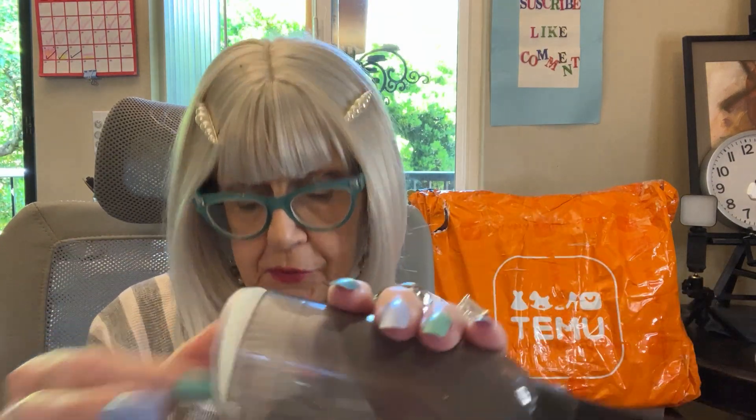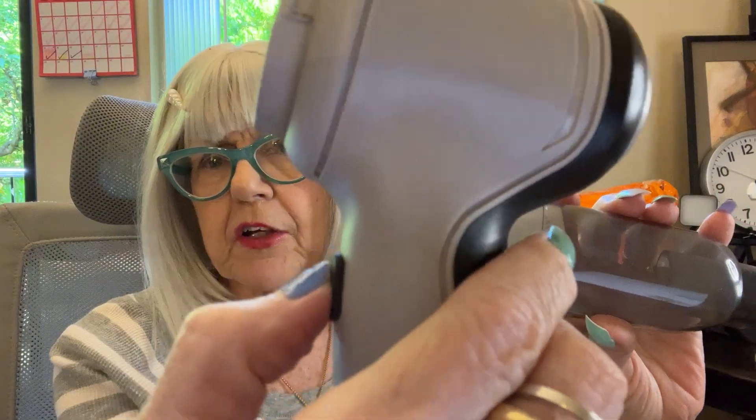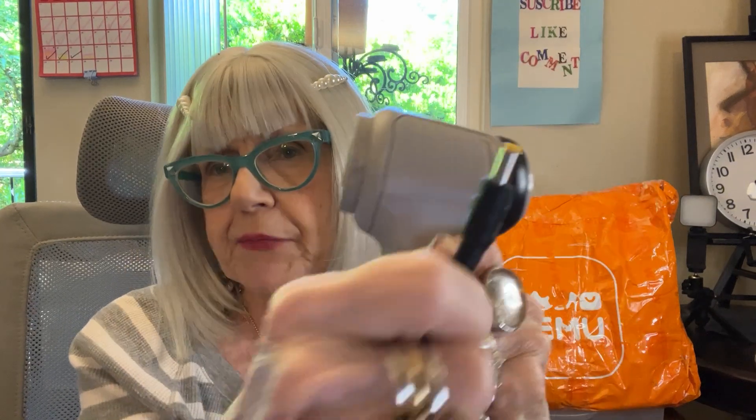I needed to replace the filter on my portable vacuum that I bought from Temu for $18, and the comparable on Amazon was going up towards $50. Amazing, so it's worth it. It's a powerful engine. And with that powerful engine motor, it's a plug-in to recharge, but it's not just a little wimpy plug-in. It's a major plug-in because that motor needs the oomph.